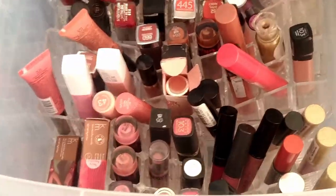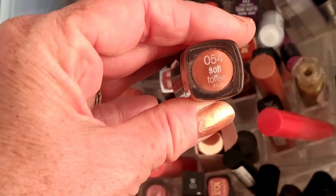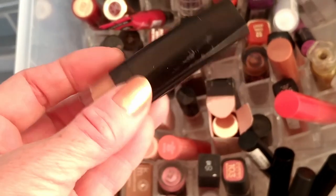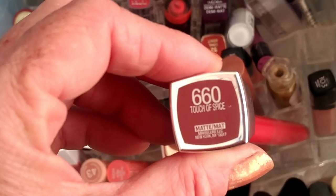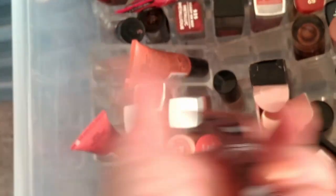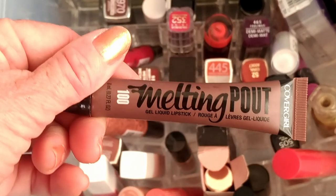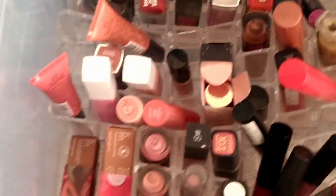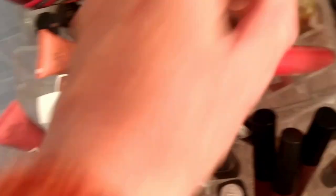Next drawer — lipsticks. Since we're going to be doing bronzy looks, I think we'll go for toffee and focus. Soft Toffee which is an Ultra Three one, and A Touch of Spice which is a Maybelline one. And maybe a nice dark brown — this one here, CoverGirl. And what else do I want? I might just have a gloss.